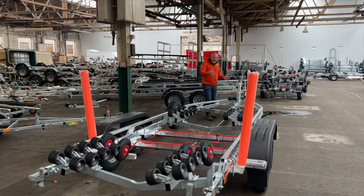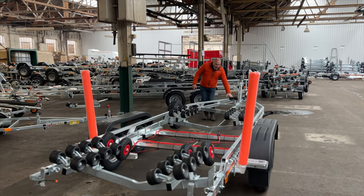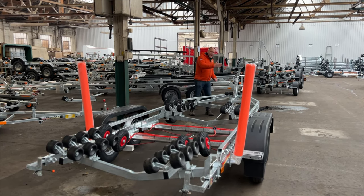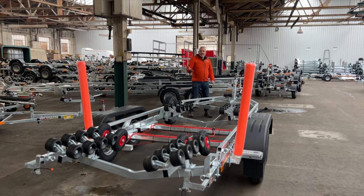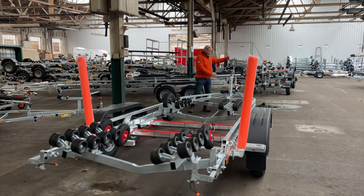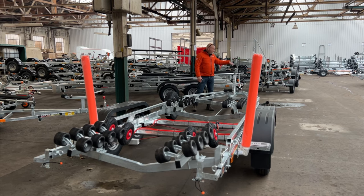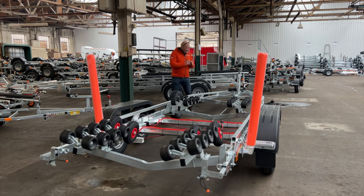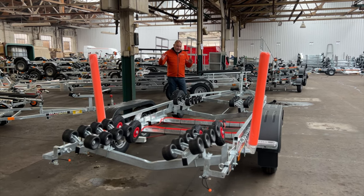The bow roller is really useful — when your boat's on, it stops pitching when you're going along, under braking, or during the journey. As the boat comes on, it helps lift the boat so the bow eye is just over the bow roller, keeping everything snug and firmly supported.